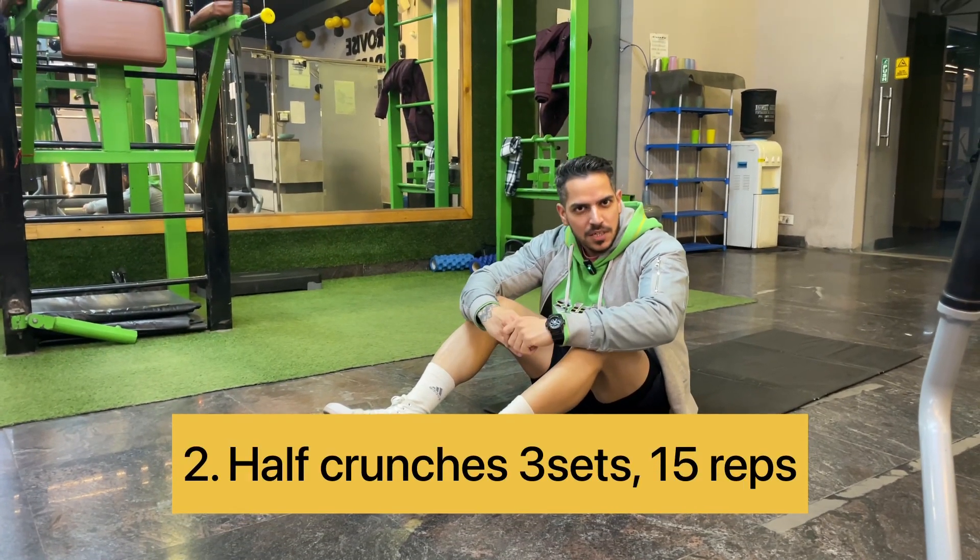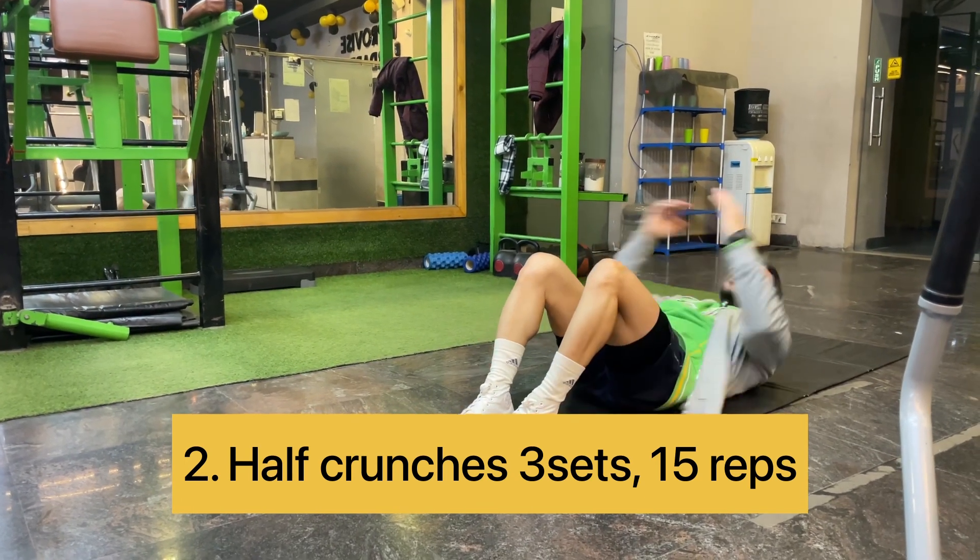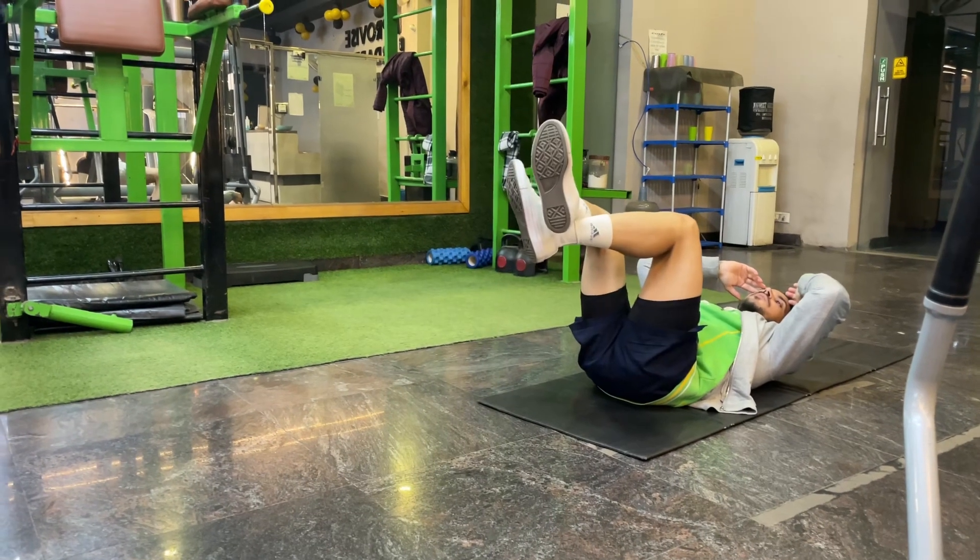In 45 seconds you can take a rest. The second exercise will be half crunches. The second exercise is half crunches — you can do this. There may be half crunches as well.